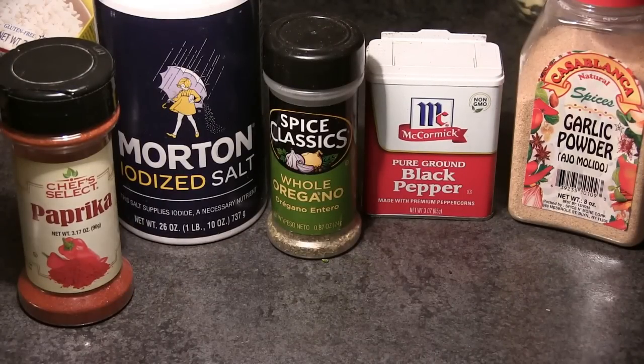Hey guys, Philly Boy Jay back with another recipe. I'm going to be showing you guys a recipe that has been frequently requested: chicken and broccoli casserole, or broccoli and chicken casserole.